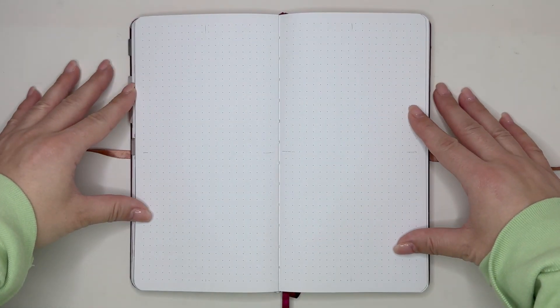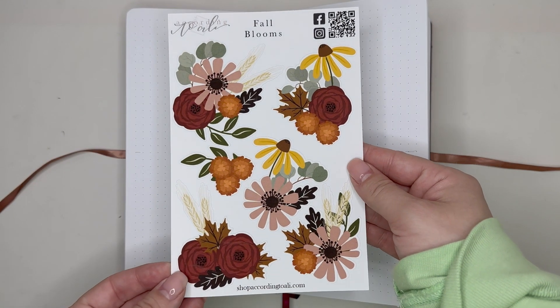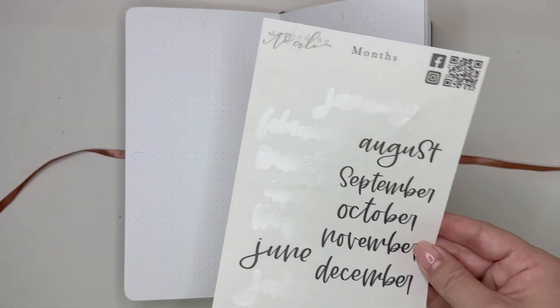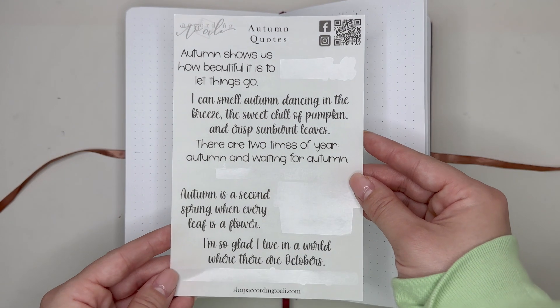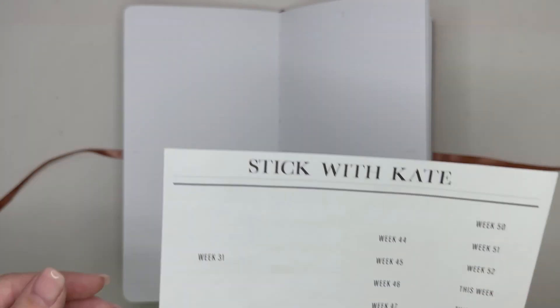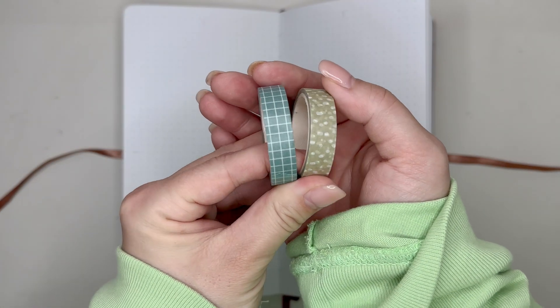Here we are in my traveler's notebook size planner. I'm going with a grid layout for this week's spread. I'll be using these fall blooms stickers, these craft circle stickers, this craft washi sheet, these month stickers, these autumn quote stickers, some days of the week stickers, and some number stickers — all from According to Ally. I'm also going to be using this sticker sheet from Stick with Kate and I'll be incorporating these two washi tapes.